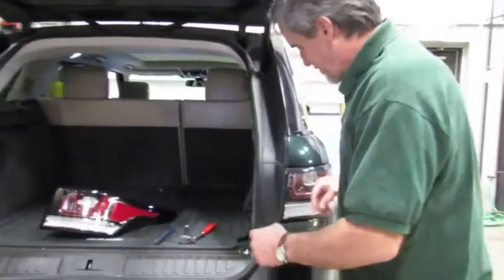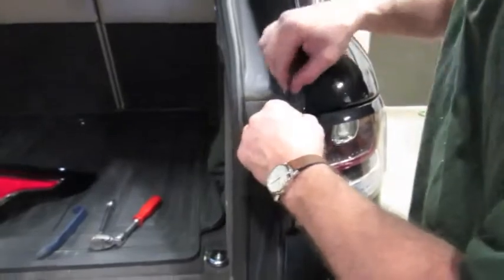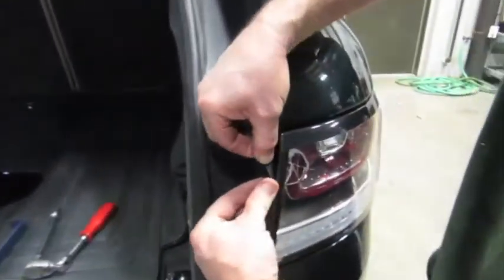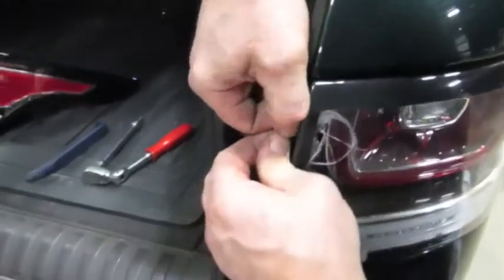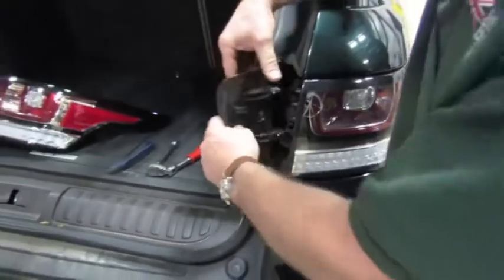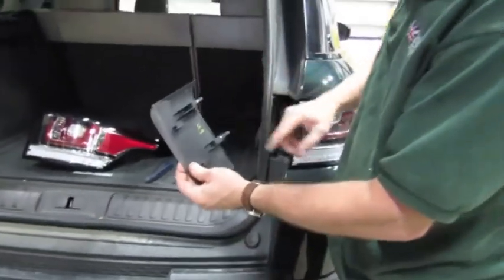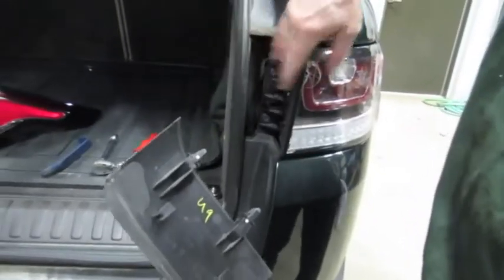First thing you're going to notice is you can't see any of the hardware. You've got a little piece of trim here that covers the inside of the bulb. We're going to get our fingers in on that piece of trim and pull straight back. That pops right out, and you'll see there are your two clips — they actually pop into the two slots that are built right onto this taillight. We'll put that aside.